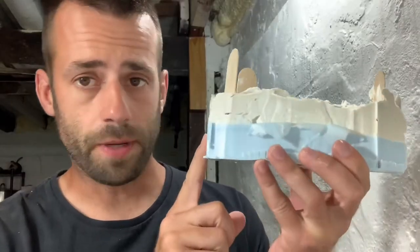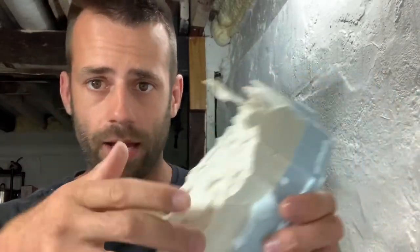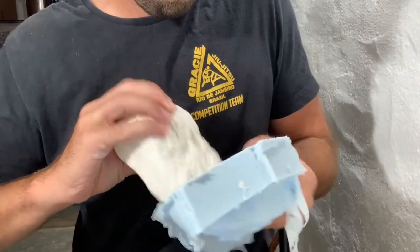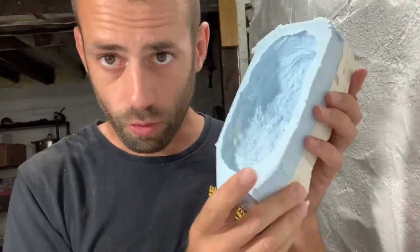Okay, so I used my good silicone rubber to mold that base and then made a plaster backing on there. Let's see how it looks. That turned out pretty good — that should work.